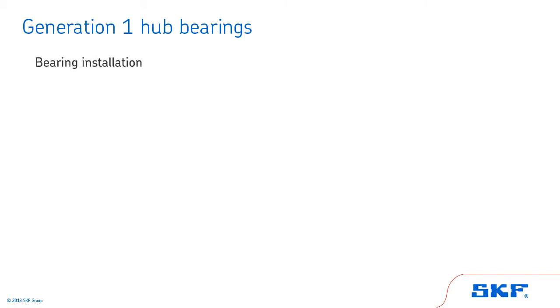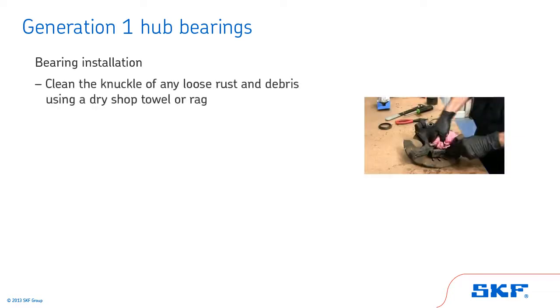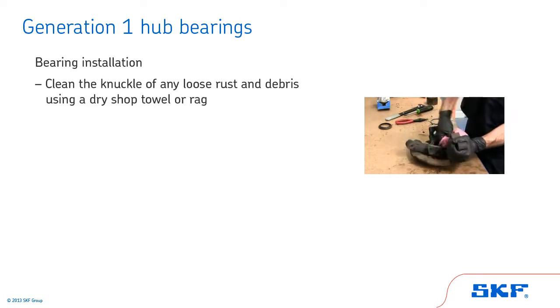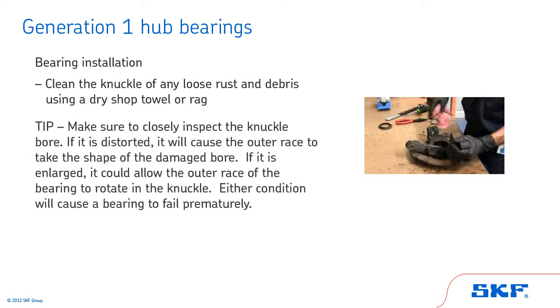Now let's review bearing installation for Generation 1 hub bearings. Before assembly, clean the knuckle of any loose rust and debris. Inspect and clean the knuckle bore with a clean, dry shop towel or rag. Any burrs, nicks, or scratches should be smoothed out with an emery cloth before installing the new bearing. Tip: make sure to closely inspect the knuckle bore. If it is distorted, it will cause the outer race to take the shape of the damaged bore. If it is enlarged, it could allow the outer race of the bearing to rotate in the knuckle. Either condition will cause a bearing to fail prematurely.